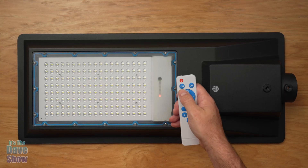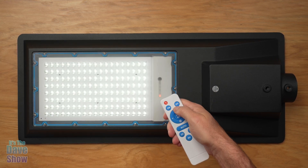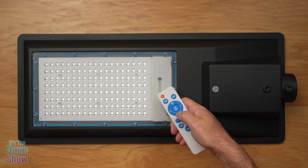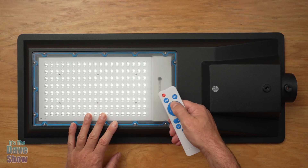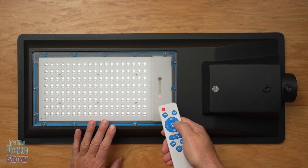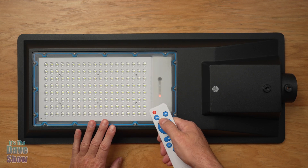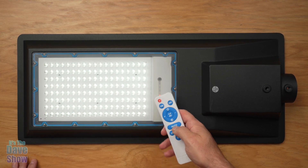I put the batteries in the remote control. You have an on-off button — if it's up-mounted, you can hit the on button to turn it on, off to turn it off. There's a sensor button. You can also dim it from down below. It may not show up very well on camera because of all the lighting in here, but that is full blast. This is like half — you can go down to dimmer and then bring it back up.